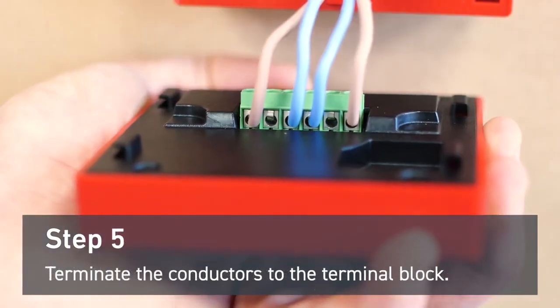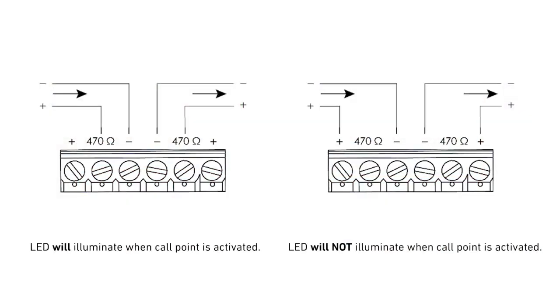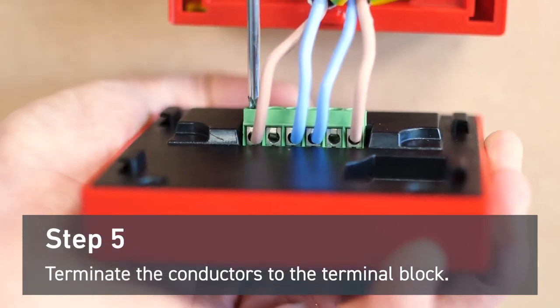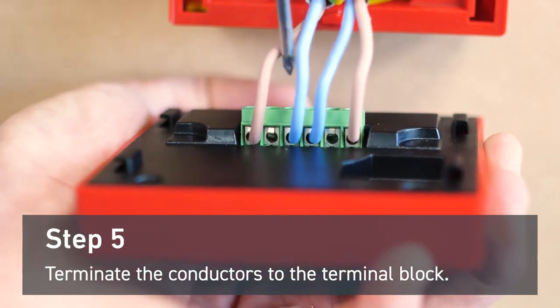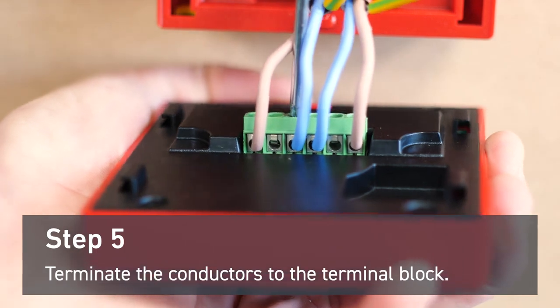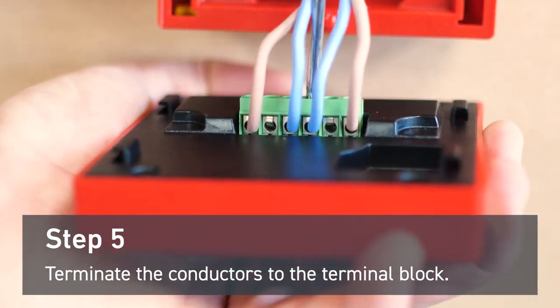For this step you'll need to wire the head unit. There are two ways to do it. For this demonstration we've chosen to have the LED not illuminate when the call point is activated. This means we terminate the positive out to the positive out terminal and negative out to the negative out terminal, and then the negative in to the negative in terminal and the positive in to the positive in terminal.